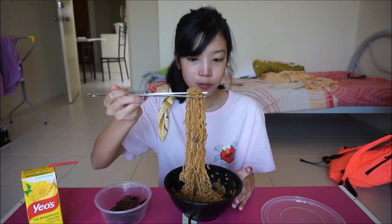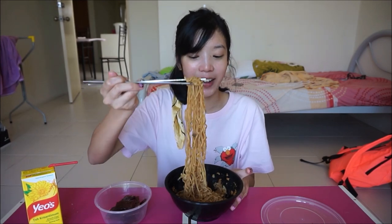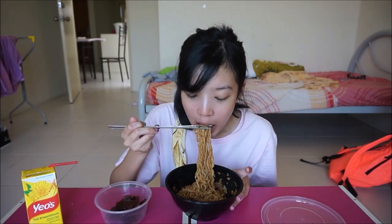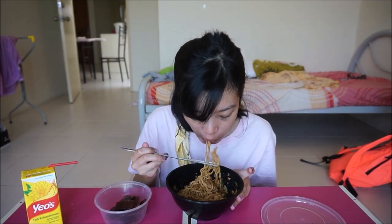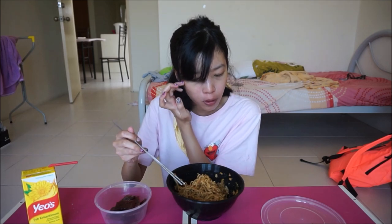Oh wow, that is so salty. But wow, this is so good. The noodles are so chewy. I think this cost me like 15 ringgit. So if you're willing to invest, this is something worth it. Oh wow, this is super super good.